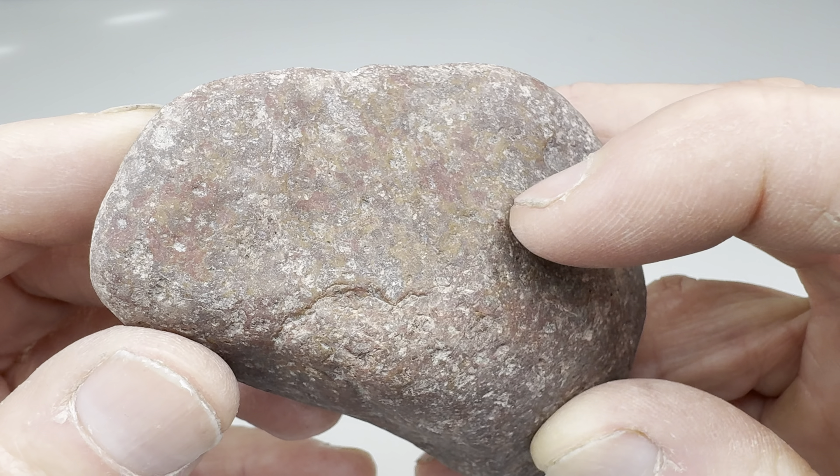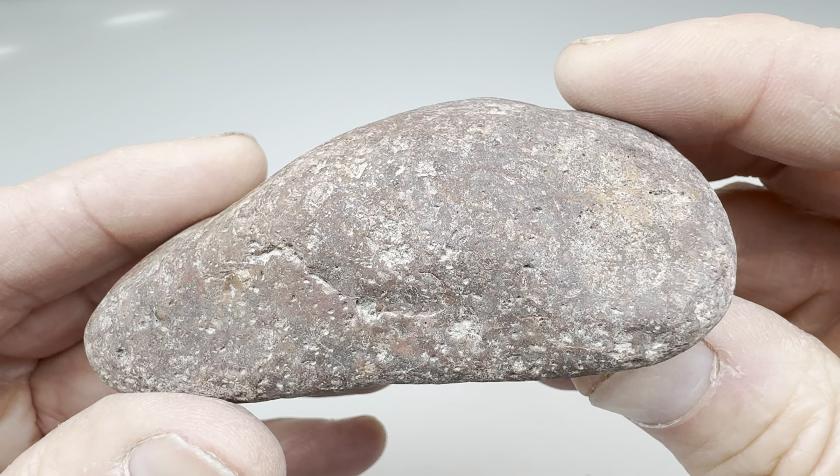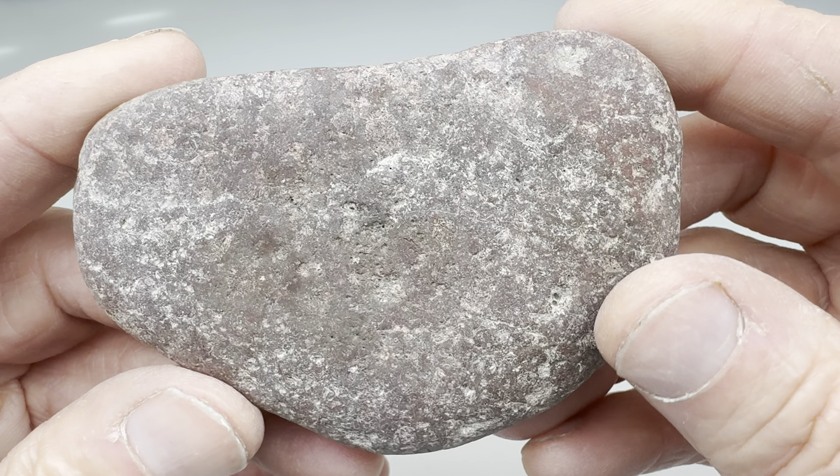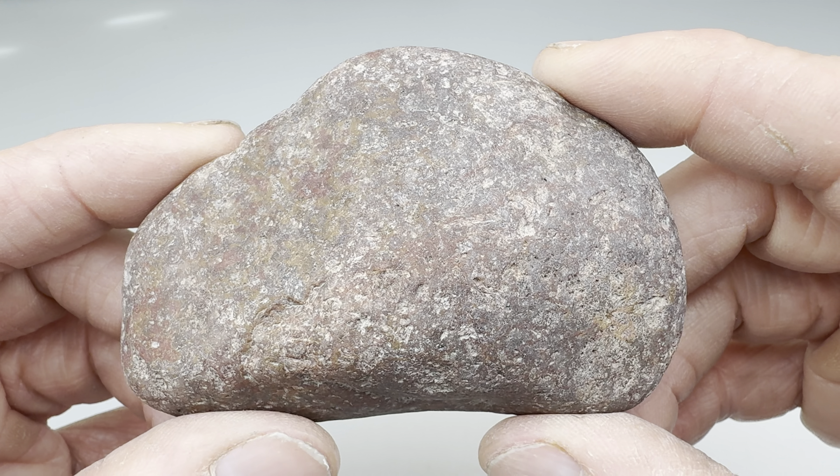It looks like there may be some color in there. You see that? Kind of a red and an orange. I'll go ahead and get this thing in the coarse grit barrel, get it rolling until it's nice and smooth. And then I'll bring it back in here and show you what it looks like before moving it onto the polishing stages.